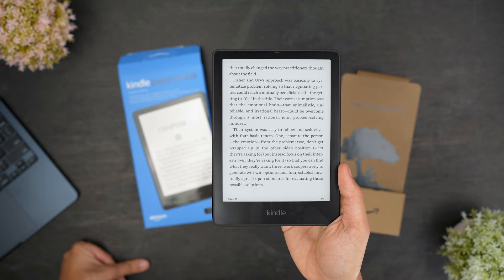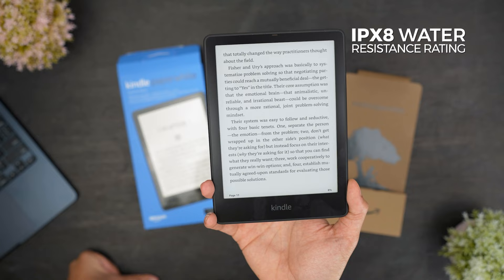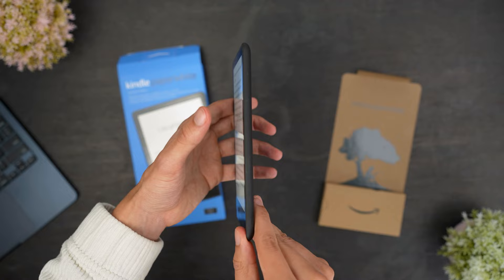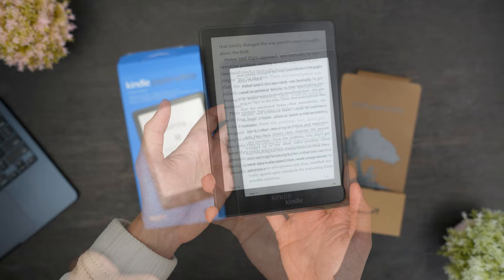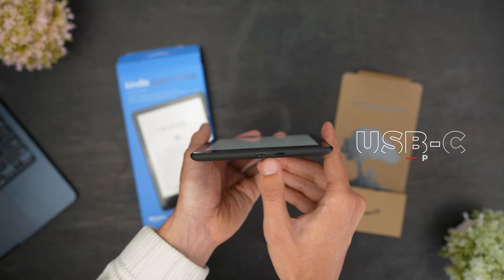The Paperwhite Signature Edition has a similar design as previous models, and comes with a rubberized back to add some grip as you read, and an IPX8 water resistance rating, so you'll safely be able to read in the bath or by the pool. It has a reasonably slim and lightweight design that should be comfortable to hold with one hand over extended periods, but it also has a slightly larger and heavier build than some other Kindle models. It also has a convenient power button on the side and now features a USB-C port instead of the older micro USB connectivity.